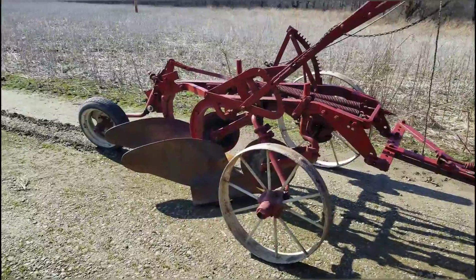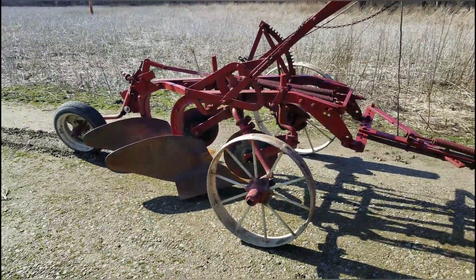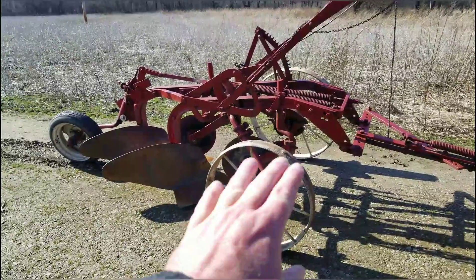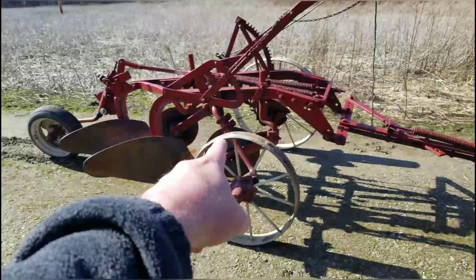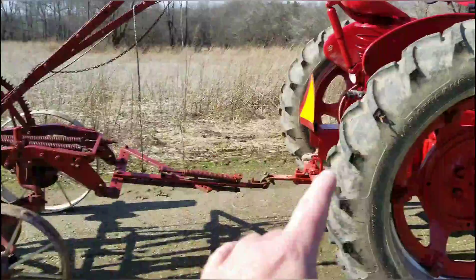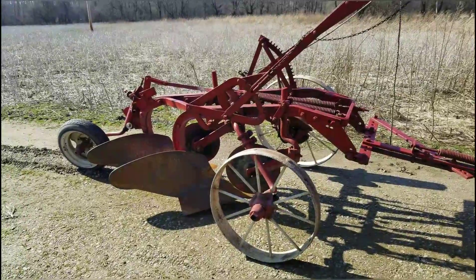My guess is this was probably made right around 1945 or earlier, so this is for sure older than the H — the H is a '49, and this is not a '49.